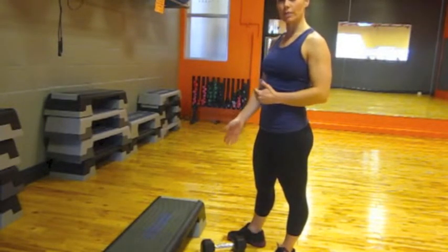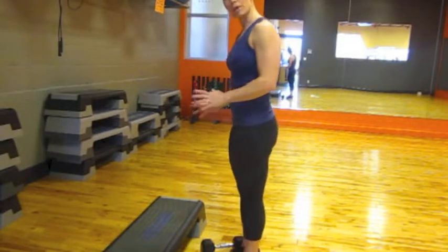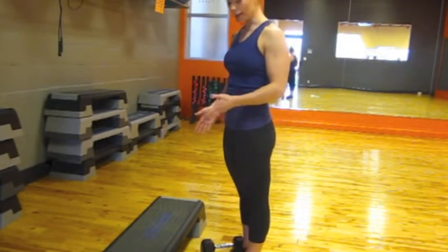As you become more comfortable with the exercise, you can raise up the box a little bit. If body weight is too easy for you, add a little weight.